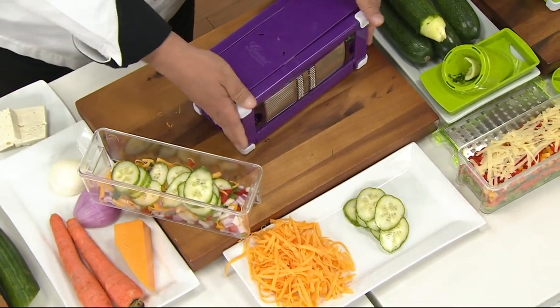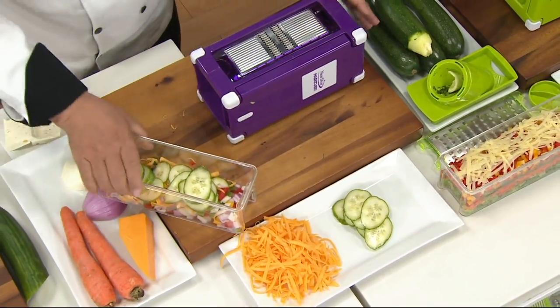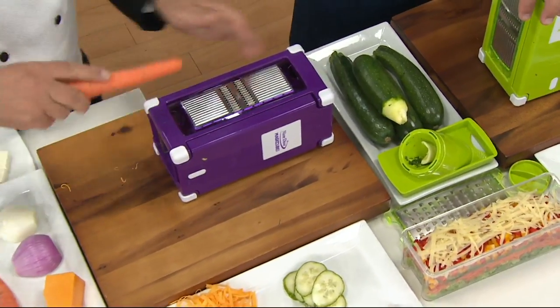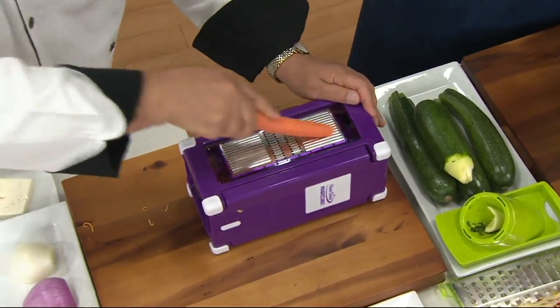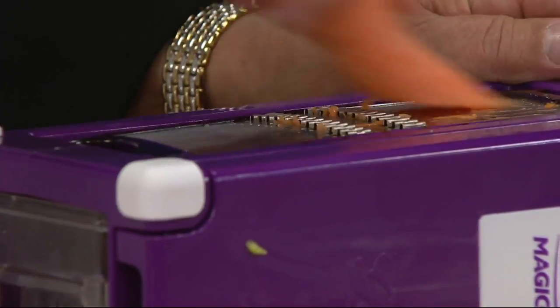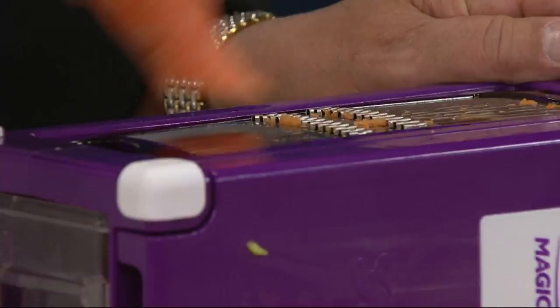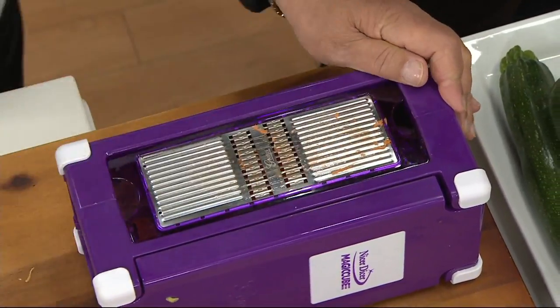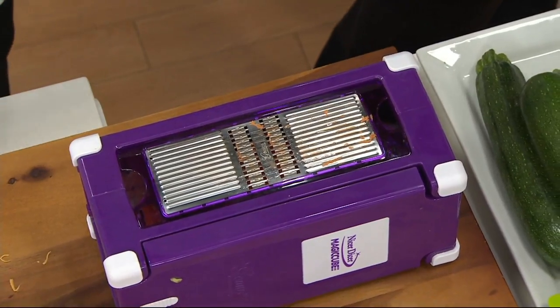And then one more last feature. Let's turn the machine one more time because you can see there's a julienne blade here. We'll place our bowl back in. Now we'll take our carrot and just go across the blade. So you can shred carrots, do zucchini for zucchini bread, carrot for carrot cake, hard Parmesan cheese, potatoes and make matchsticks. In Germany they call it a rösti — we call it hash browns.